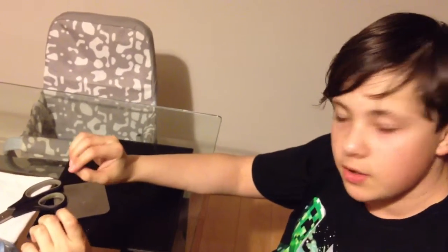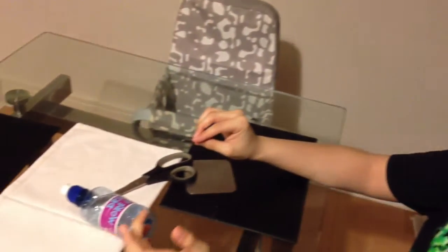Hey guys, today I'm going to be making gingerbread cookies using a plastic bottle and scissors. For this occasion I'm going to be making a skull shape, but if you want to do another one that's completely fine.